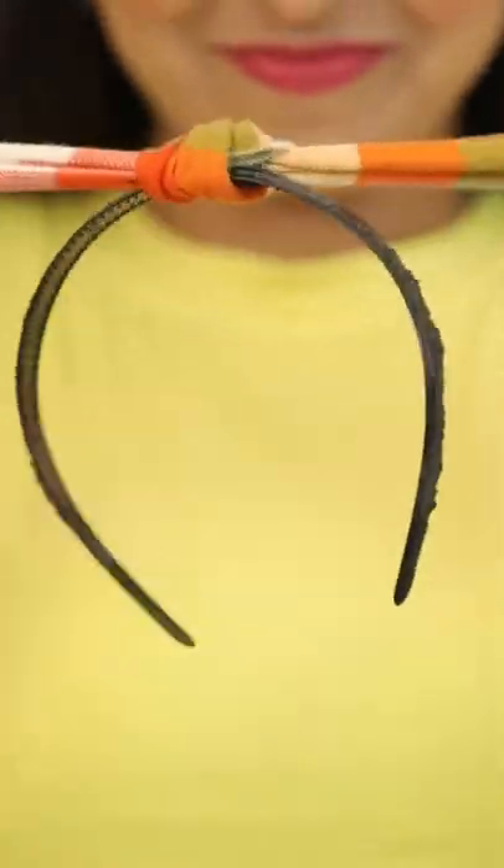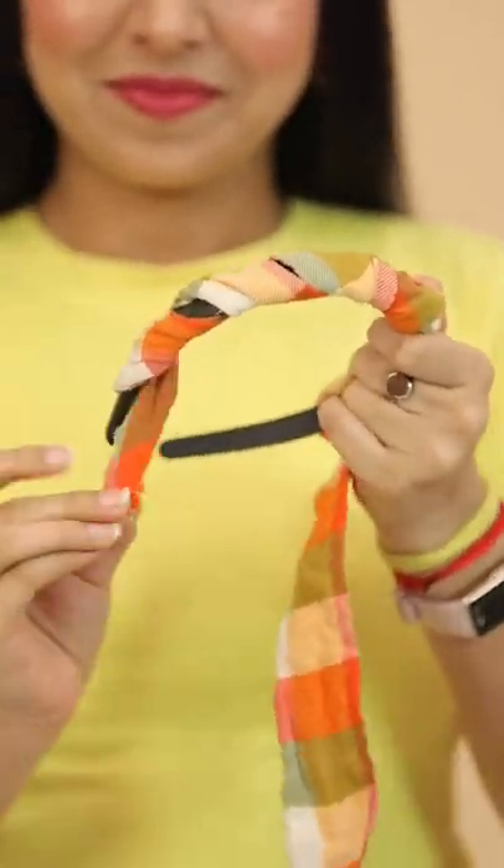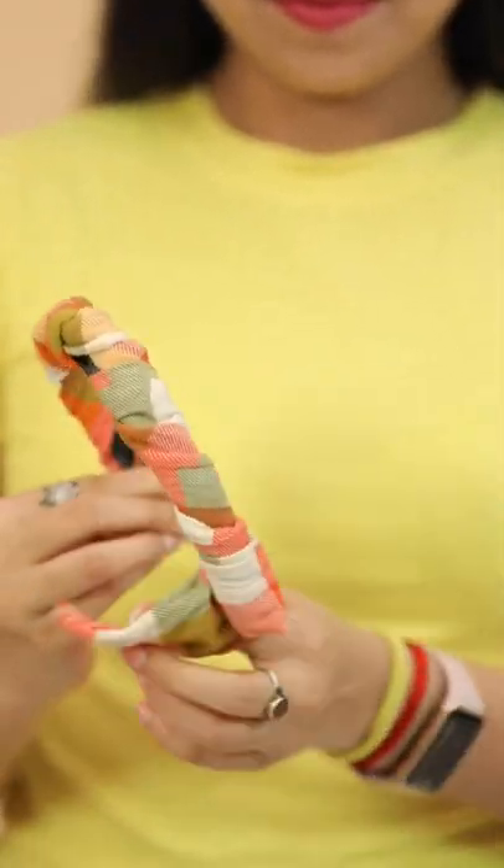All you have to do is make a knot with the cloth on the top of your hairband, and then roll it around just like this. And it's done! Look how cute that looks!